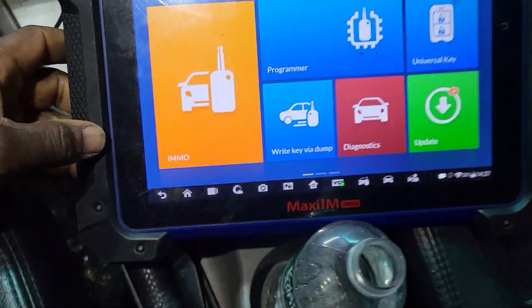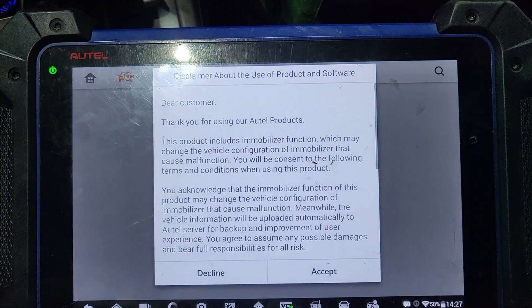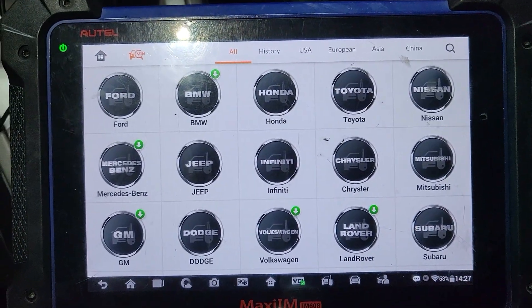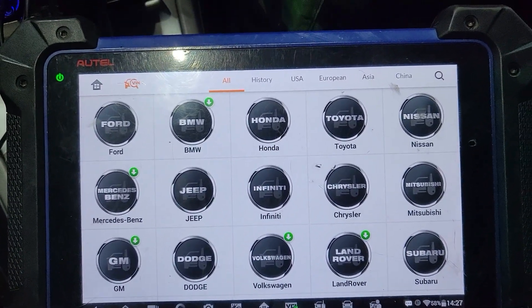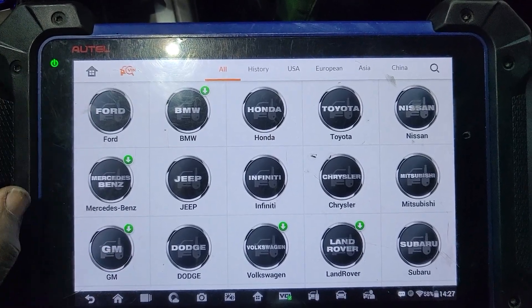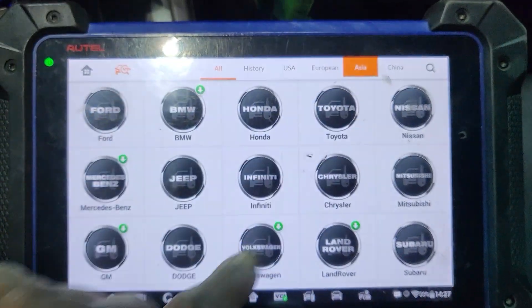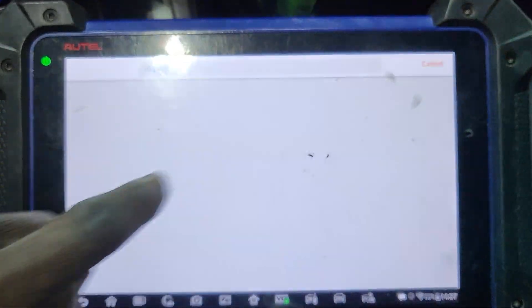We need to add a key. So let's go ahead and see what options we have. Actually, it's not the Outback — it's the Forester. It's the Forester. Asian car. Let's go. Subaru.